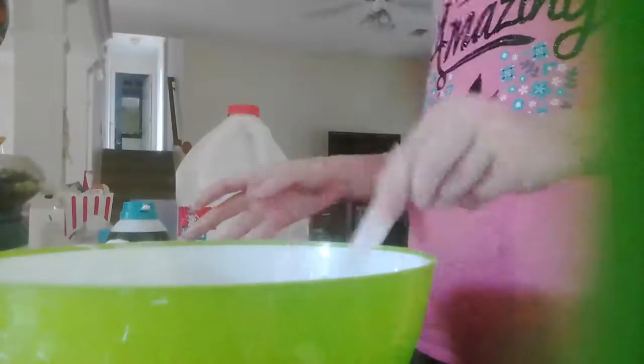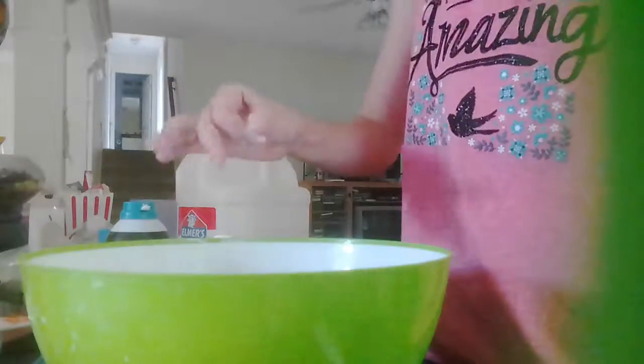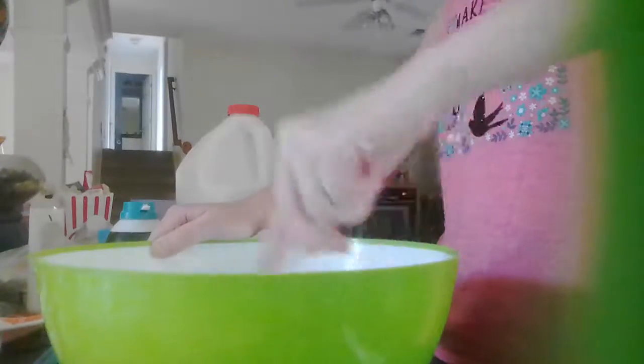So now I have it mixed quite well — there are still little lumps, I don't know why, there's usually not lumps, but oh well. Now we are going to be adding some blue coloring. I'm just going to add this in. I want it to be like a light blue because I love light blue — it's like my favorite color. So I'm just going to stir this around. I might need to add more, but we will see.